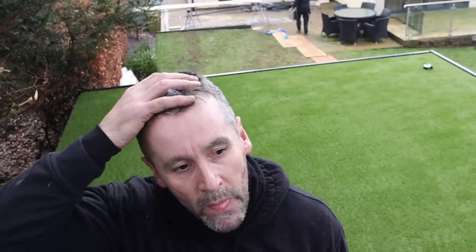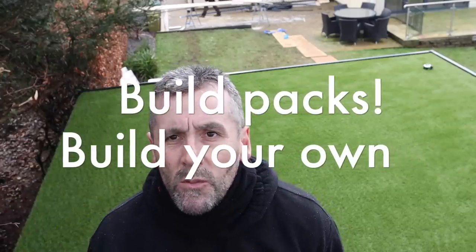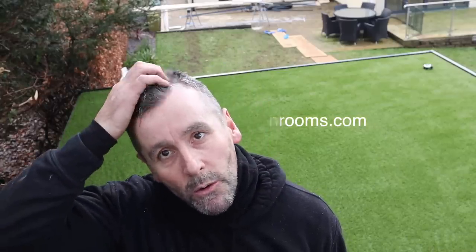That's us for today. Don't forget if you're after a build pack, they're for sale at awkwardgardenrooms.com — there's a pull-down menu with 13 different sizes and you can build the builds exactly the same way as we do. Thanks for watching, like and subscribe as always, leave good and bad comments — and I'm sure I'm going to upset some people with this roof. That's us done for today, thank you.